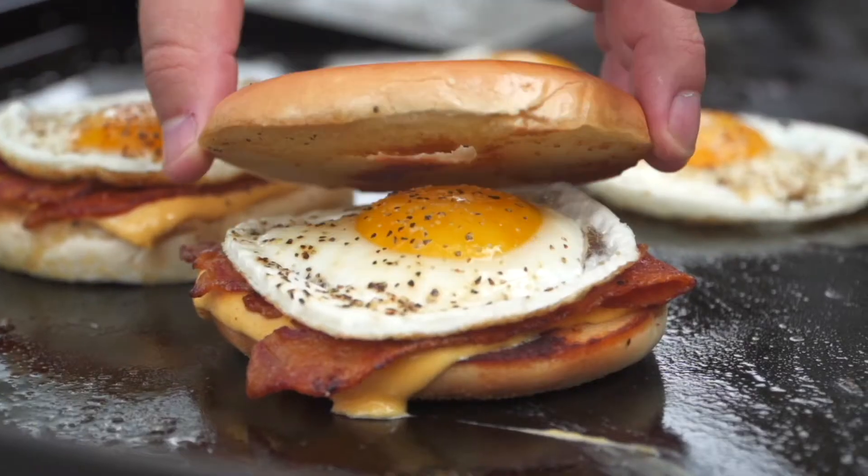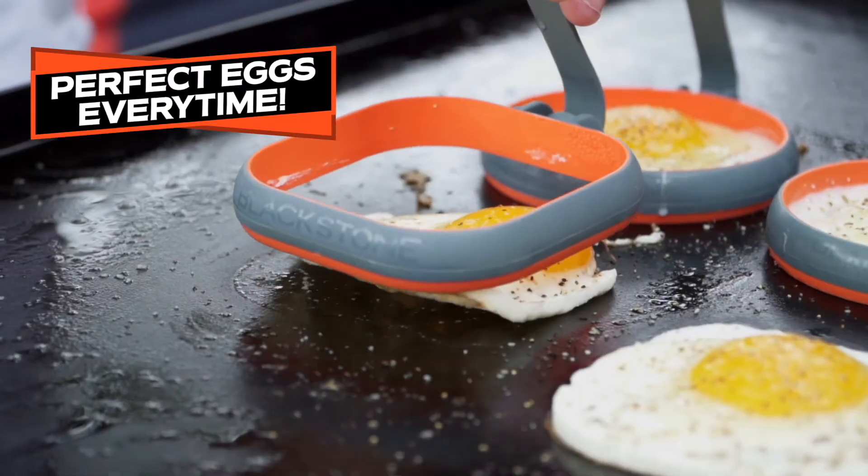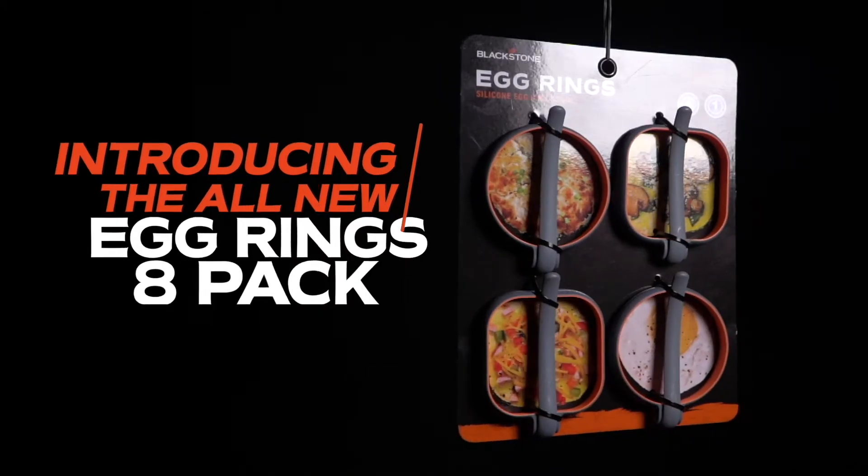Now these are dishwasher safe, they come in an 8-pack, they're silicone, and they look really good — these things are cool looking. So if you are into geometry and making your eggs perfectly shaped, you definitely need to get the eight piece egg ring kit.